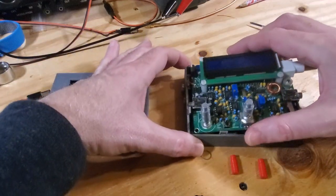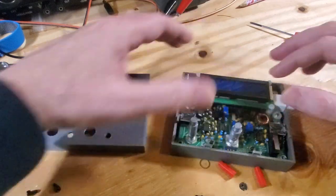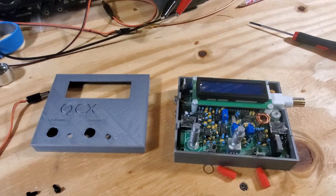Basically the board goes in — it just slots into place like that. Then you can screw it back in and it holds quite securely.